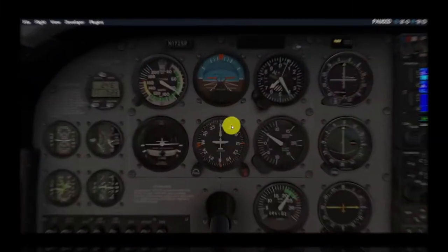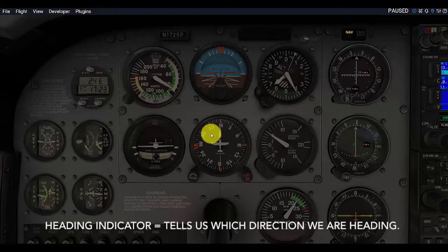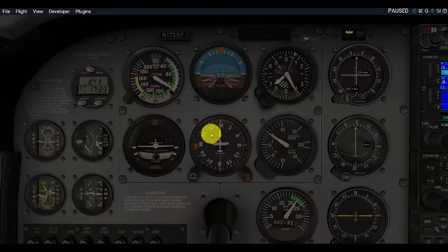Hope you enjoy the video. On the bottom center of our six-pack of instruments, we have what is called the Directional Gyro or Heading Indicator. A couple of things are obvious in both of these titles — the Heading Indicator tells us what our heading is, which direction are we heading.